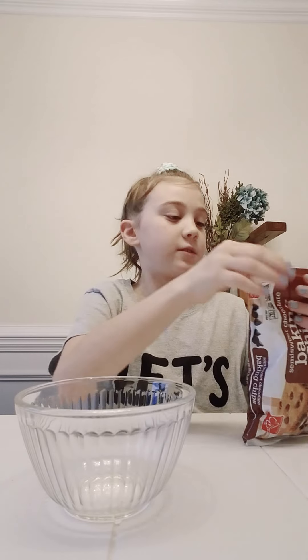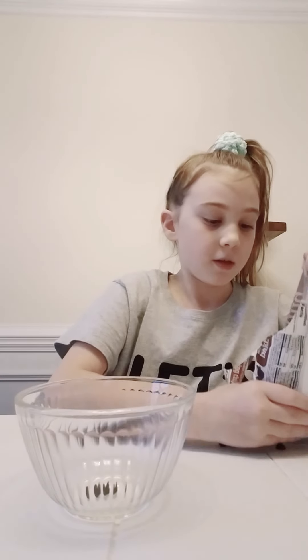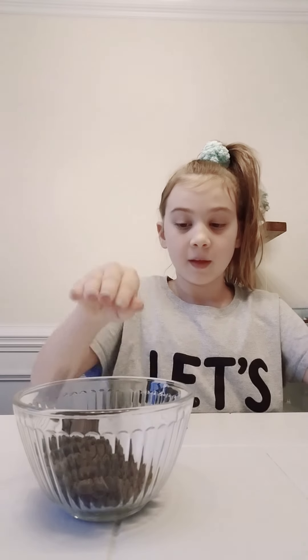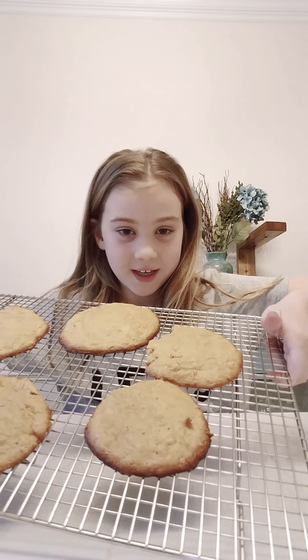While the peanut butter cookies cook for the last six minutes or so, I'm going to melt some chocolate because my recipe calls for dipping them in chocolate. I'm going to serve for like two minutes. The chocolate chips in a bowl are in the microwave right now. Alright, here they are — they smell pretty good.